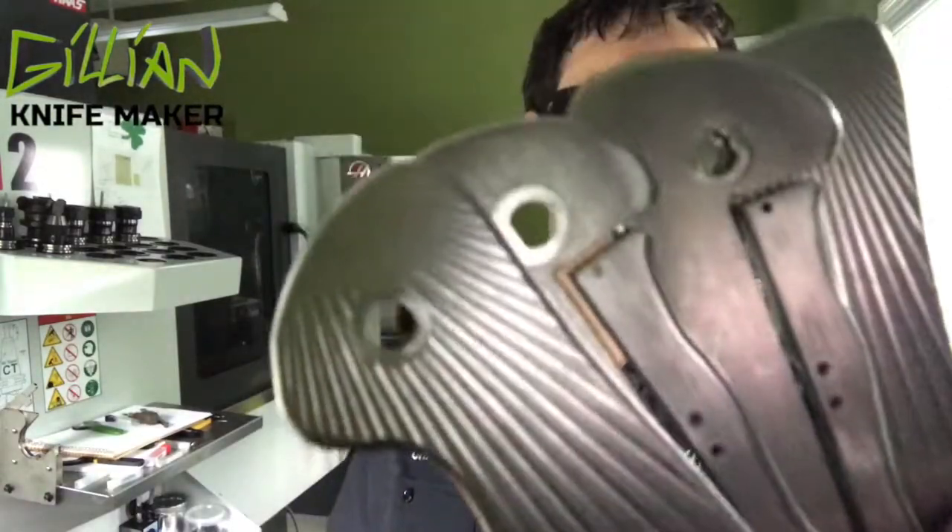Hi, I'm Chris and I make knives. Today's video is all about handles. We're working on the handles for the Fallen Star. This is chapter six. Stay tuned.